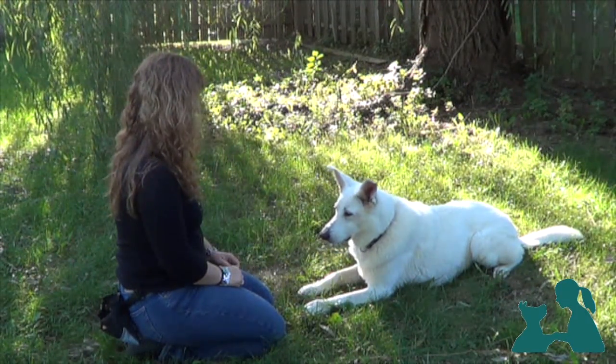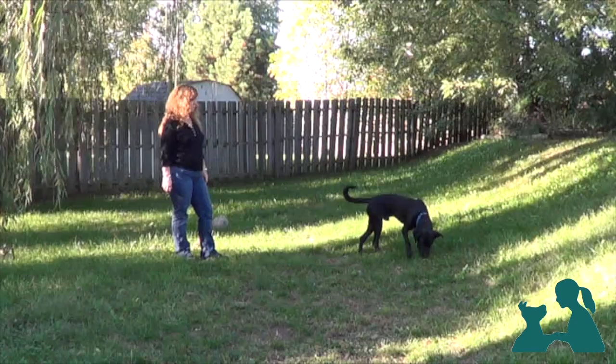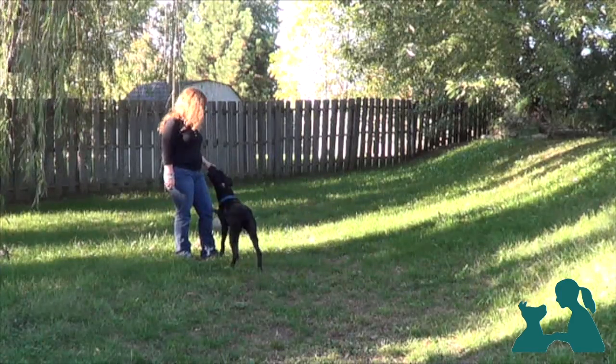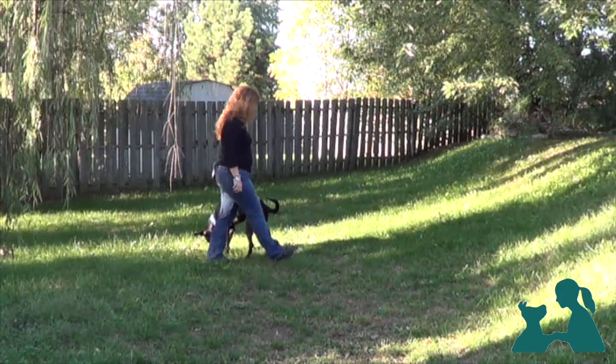We'll keep practicing this simple behavior while very gradually increasing the level of distractions. We can do this in our backyard, in different rooms in our house, with or without other people present, and eventually take it out in the park.